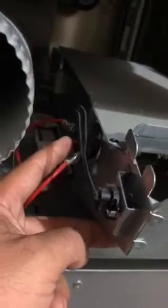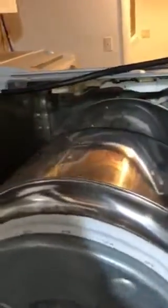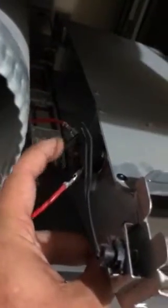The location of the resettable temp sensor is right here. To access it, take the back piece off the dryer — the top piece is recessed, so you slide it back and then pull it up. Once that's off, take several screws off the back of the unit. You don't have to disconnect the intake, but I disconnected it just to show you what it looks like.